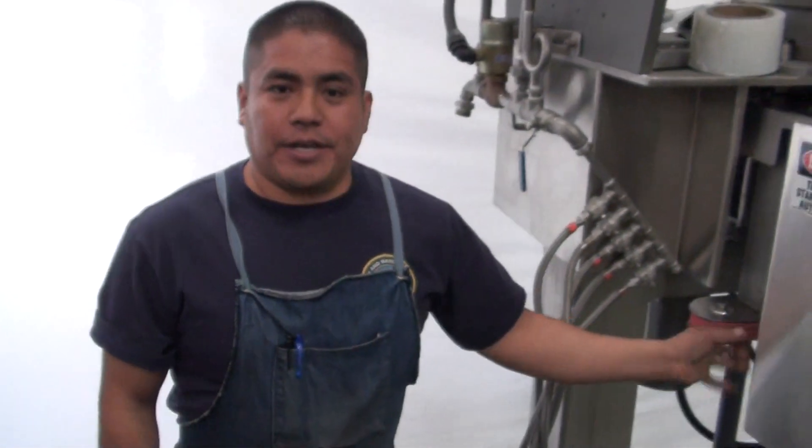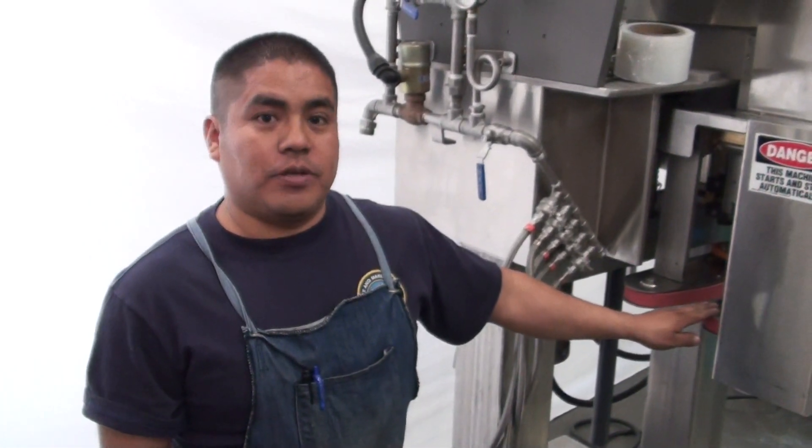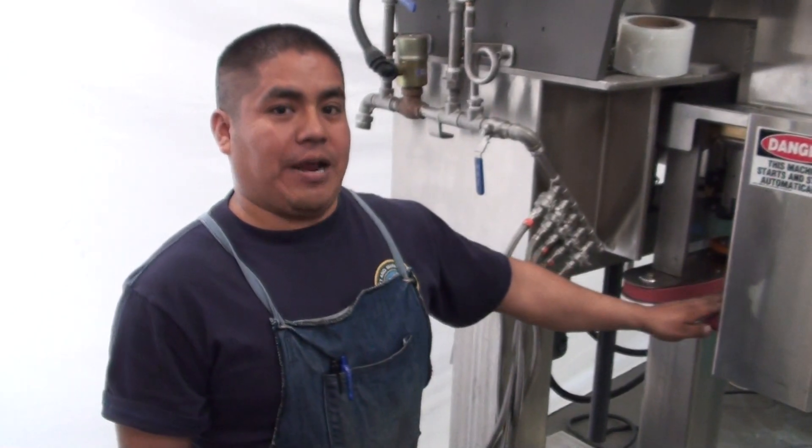Once you check your quills and your belts and you still believe that it's out of alignment, we're going to show you a procedure to do your alignment on the belts.